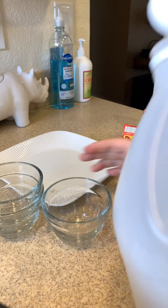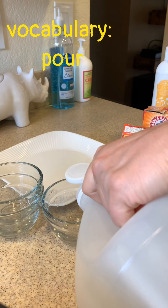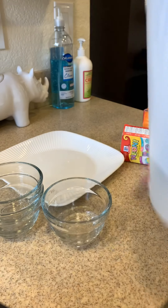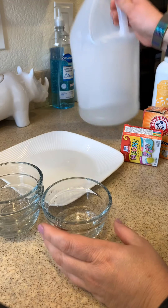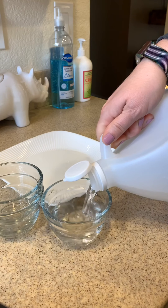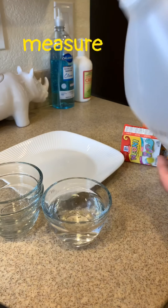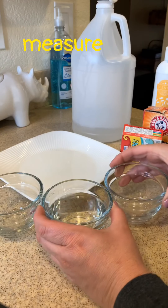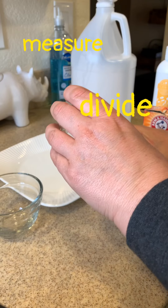I'm going to be pouring the vinegar into each bowl — not all the way, just maybe about a quarter of a cup in each, or whatever you have available is just fine. This is a great way to promote some math skills. You can measure out the vinegar, or here I'm pouring some into a larger bowl and then dividing it between the three bowls.